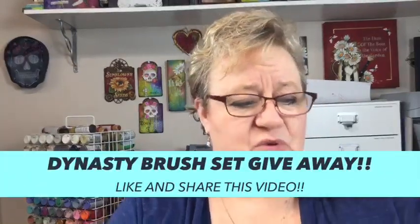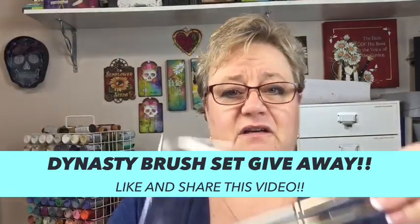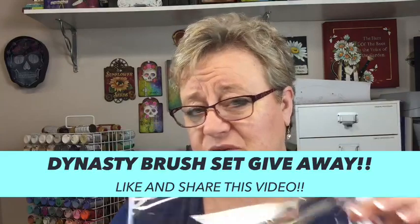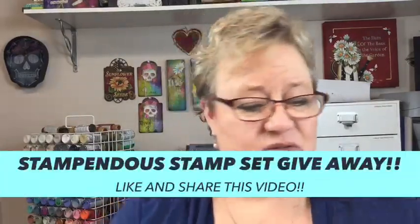We do have a giveaway this week — quite a nice one. We have a gorgeous set of Dynasty faux squirrel round brushes. These are big rounds, fantastic for watercolor. And we have two gorgeous stamp sets from Stampendus — a beautiful paisley set, great for doing backgrounds. Two winners are going to get those, so we have lots of goodies to give away.